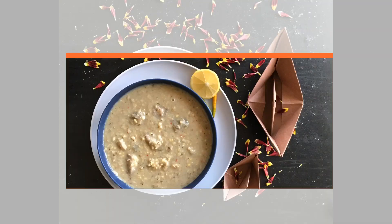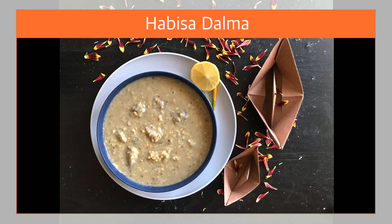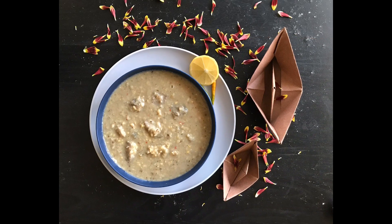Finally, let's make the tadka. To this I have added ghee, crushed ginger, crushed green chillies, and cumin. When it's light brown in color, add in your already cooked Hobbisod Dalma and let it cook for 2 to 3 more minutes.